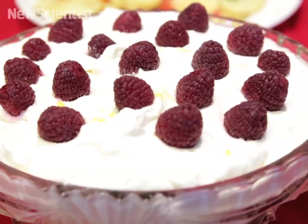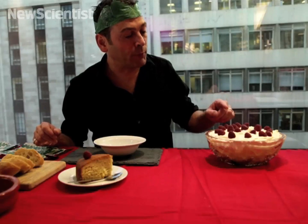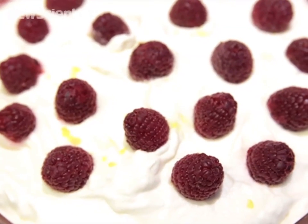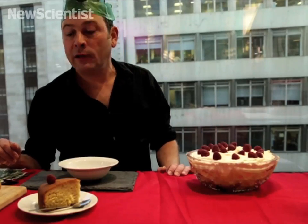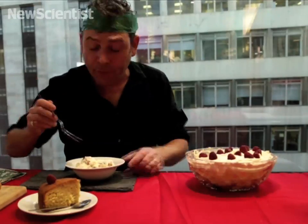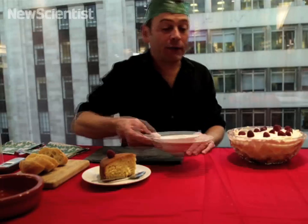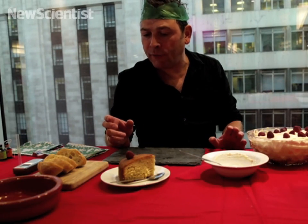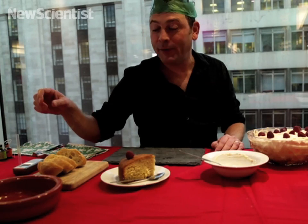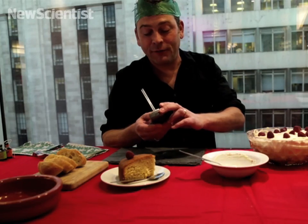Now onto course number three. I made this trifle this morning — it's a traditional sherry trifle, but with a twist. It's got a syllabub topping, and syllabub is essentially fresh cream mixed with alcohol. I think it's probably going to give me about seven to eight millilitres of alcohol. All told, I should have eaten about 25 to 30 millilitres of alcohol, which is more than enough to get me over the drink drive limit. I'm already over it, but we'll try again and see how we go.